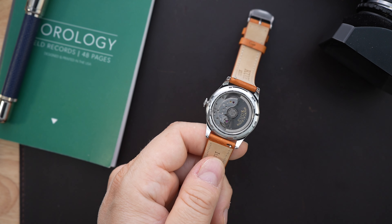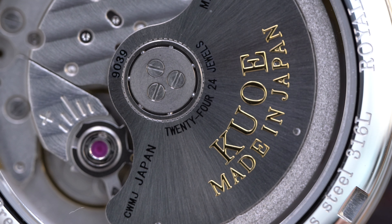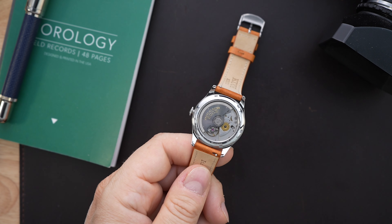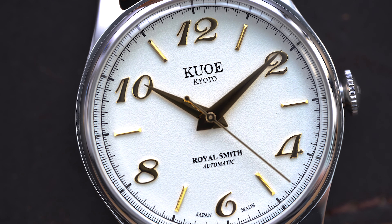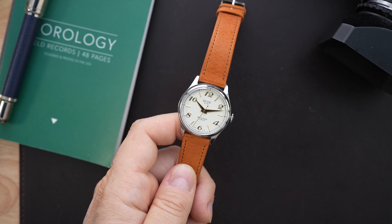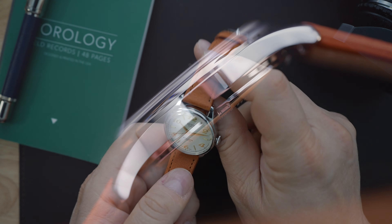The thinness comes from the Miyota 9039 inside — a Japanese-made movement inside a Japanese-made watch. The brand is located in Kyoto. What they're doing here is something a little different from what you normally get from Seiko, Citizen, and Casio — they're trying to make something more classic looking. This reminds me of vintage Seikos, something that would have come out in the 1930s, '40s, and '50s. It has a boxed sapphire crystal with a little dome on it.